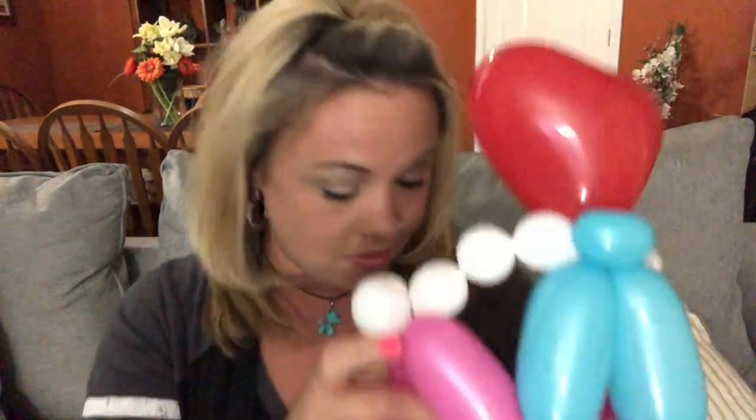So you have your crown and then you're going to take another 260 — whatever color you choose — and you're going to puff inflate this 260. That simply means you're just going to put a little puff of air, just like that, tie it off. This will make it a little bit more comfortable and stretchy.